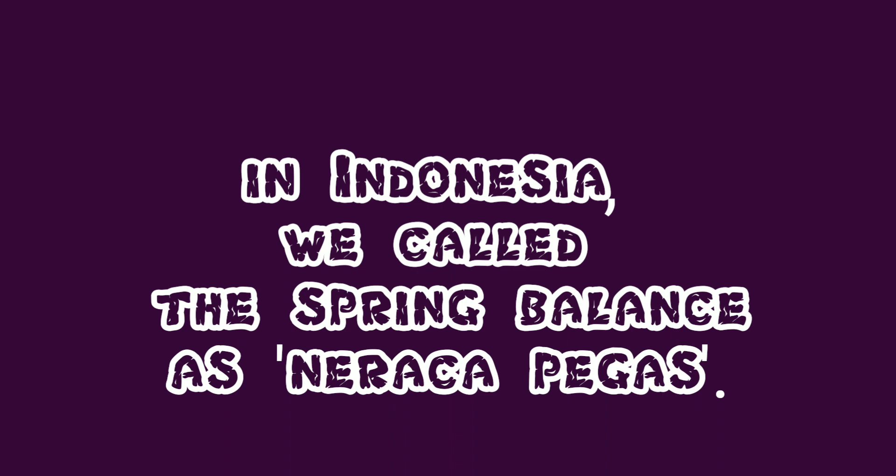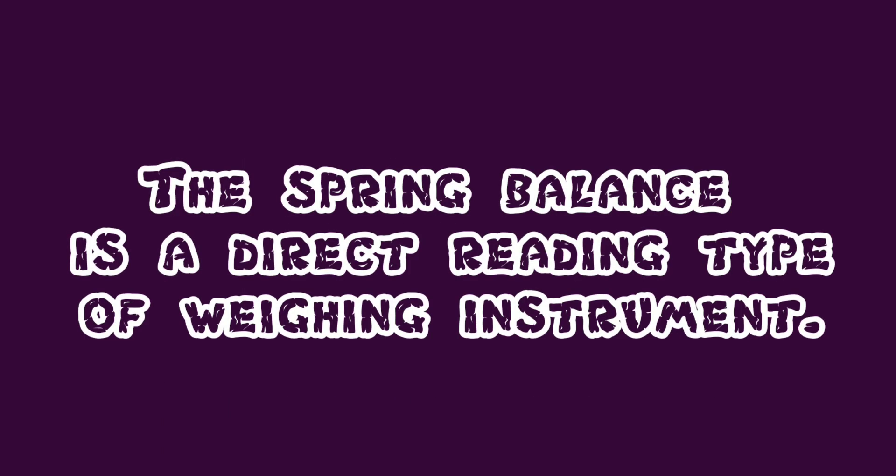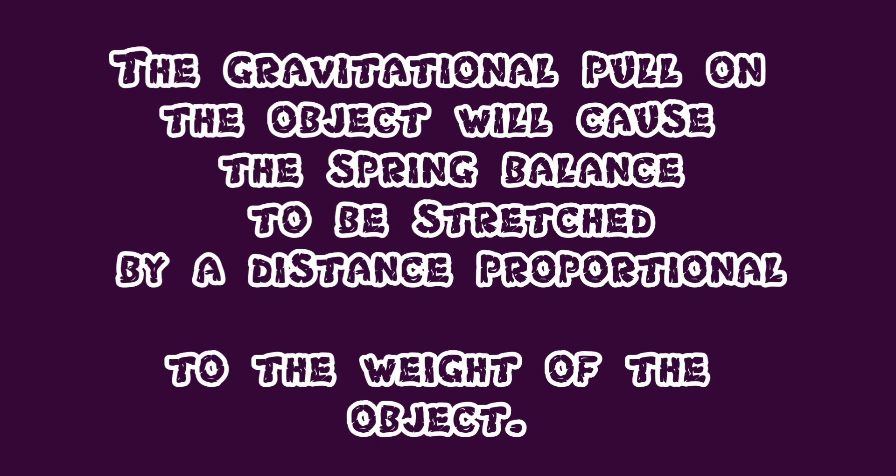In Indonesia, we call the spring balance as the neraca pegas. The spring balance is a direct reading type of weighing instrument. Last but not least, the gravitational pull on the object will cause the spring balance to be stretched by a distance proportional to the weight of the object.